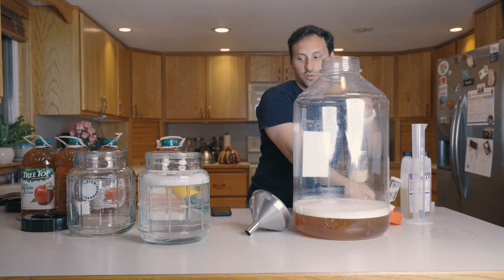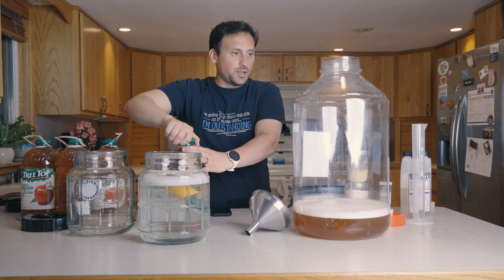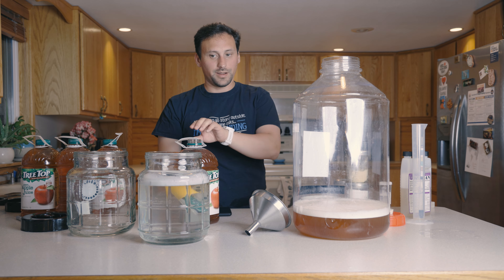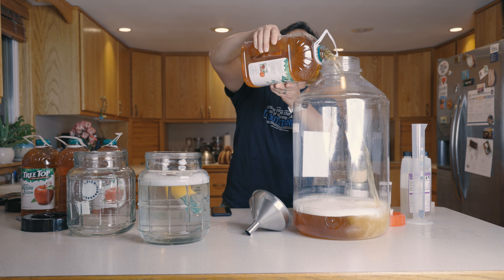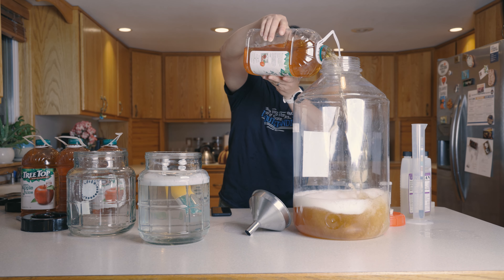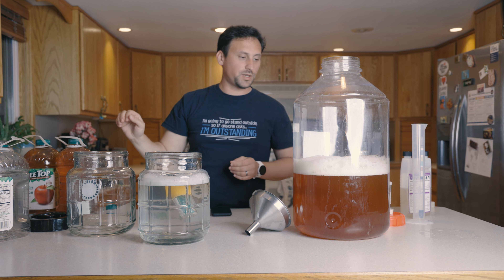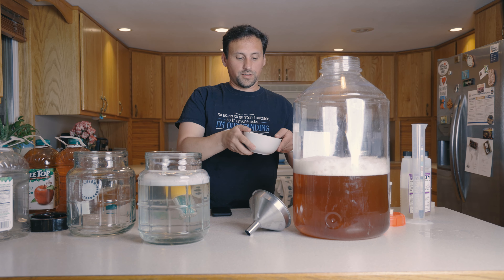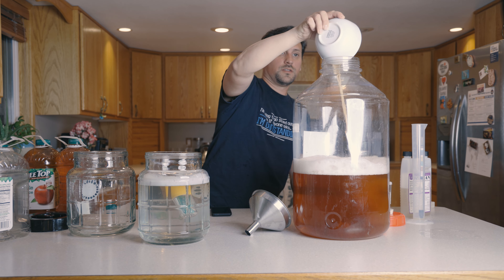Go ahead and add the rest of the juice. Not caring for turbulence or not — you want a lot of oxygen here. We're going to add a couple of gallons, add our nutrients, and then add the rest of it. A lot of foam in here — that's good. The more foam, the better; it means we're getting a lot of oxygen dissolved in here. Add our nutrients, acid, and tannin addition directly.